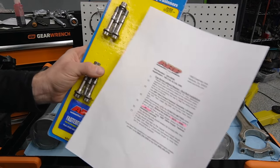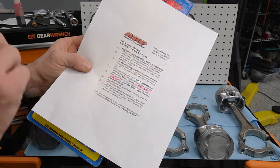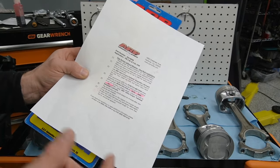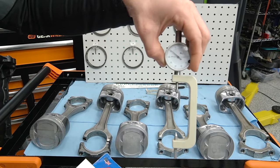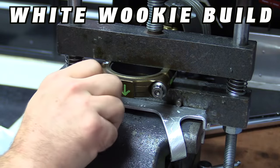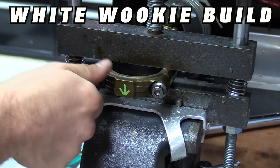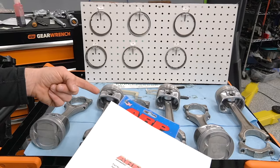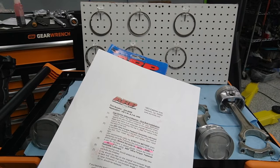Instructions for the ARP rod bolts say you should use a stretch gauge to measure how tight to tighten these bolts. If you don't have a stretch gauge, 40 pound-feet is the way to go. However, since we have a stretch gauge, we're going to use it. Ideally I'd have a connecting rod vise to do this out of the engine, but since I don't, we're going to do it in the engine — which is okay because we can check bolt stretch and oil clearance at the same time.